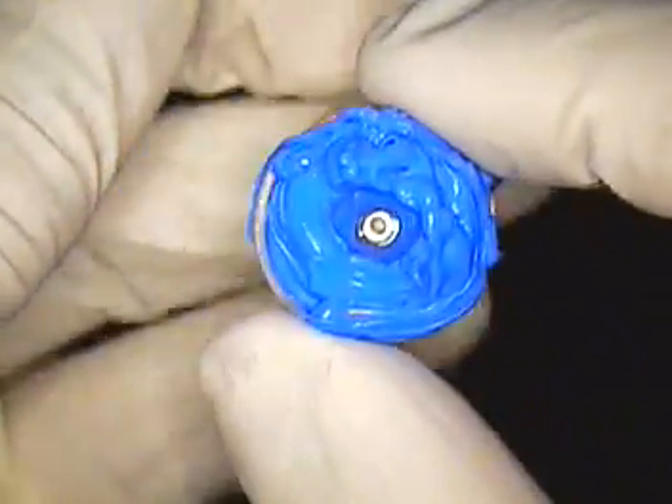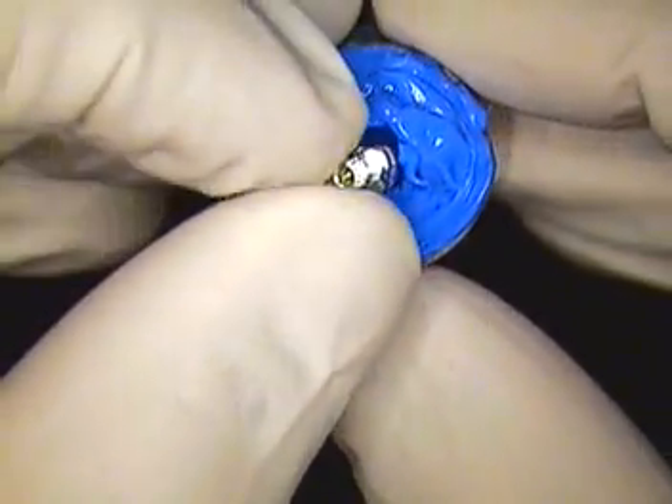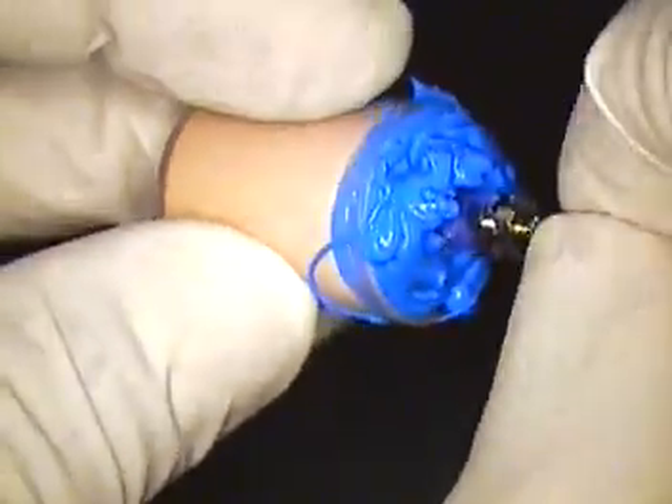Now that this material is set, we're going to slide in our impression coping, and we're actually going to inject in and around that area.